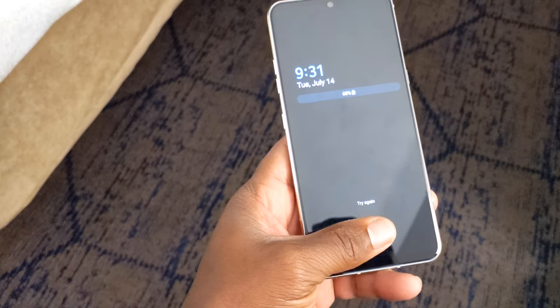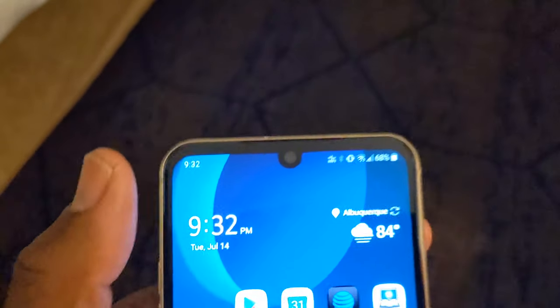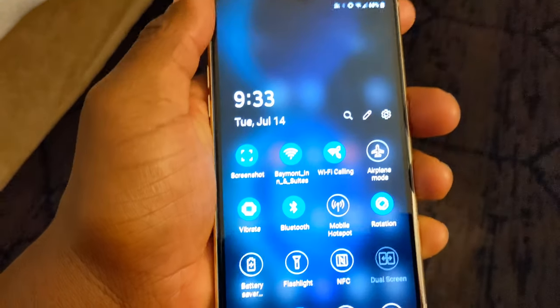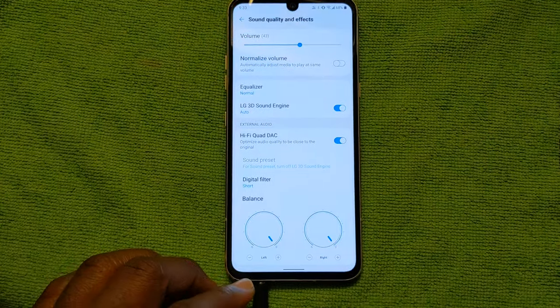Fingerprint sensor — muscle memory. If you lay your finger in just the right spot, it'll work for you just fine. Otherwise, you're going to see 'try again' quite often. So even though I stress value in this video, the fingerprint sensor is something that could be improved, in my opinion.